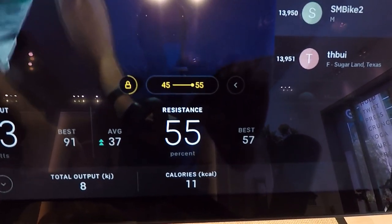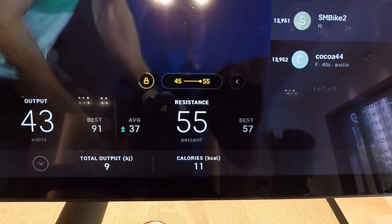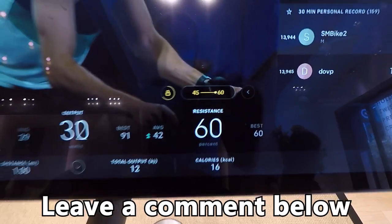The Auto Follow feature on the Peloton Bike Plus may be updated in the future to work a bit differently and allow you to Auto Follow outside the suggested range, but for now, this is how the feature works. How do you feel about this? Leave a comment in the comment section below.